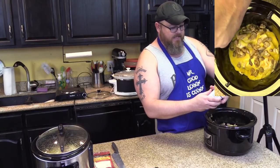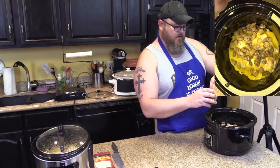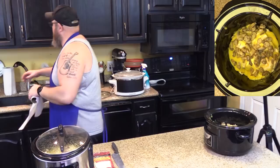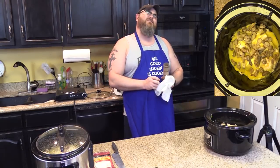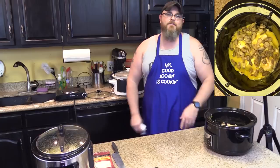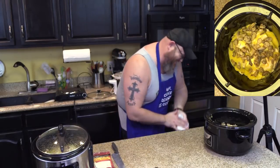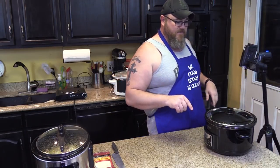I'm taking my mushrooms that have been drained and sprinkling them over the top of my chicken. Now I'll put the lid on top. You want to cook this on low for four to five hours.